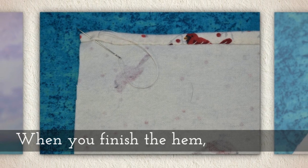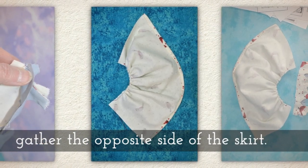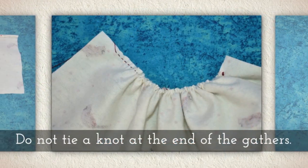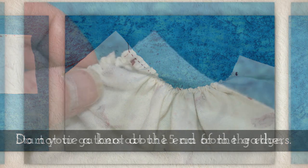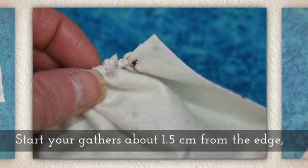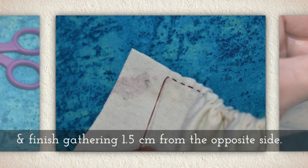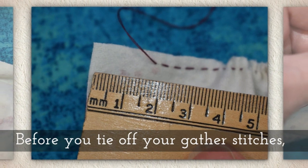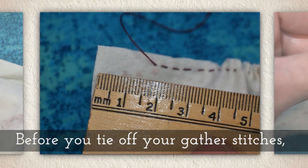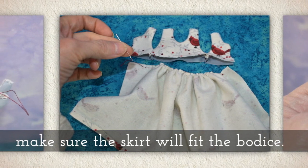When you finish the hem, go gather the opposite side of the skirt but do not tie a knot at the end of your gathers — leave that loose. Start your gathers about one and a half centimeters from the edge of the skirt and then finish gathering one and a half centimeters from the opposite side. Before you tie off your gather stitches, make sure the skirt will fit the bodice.